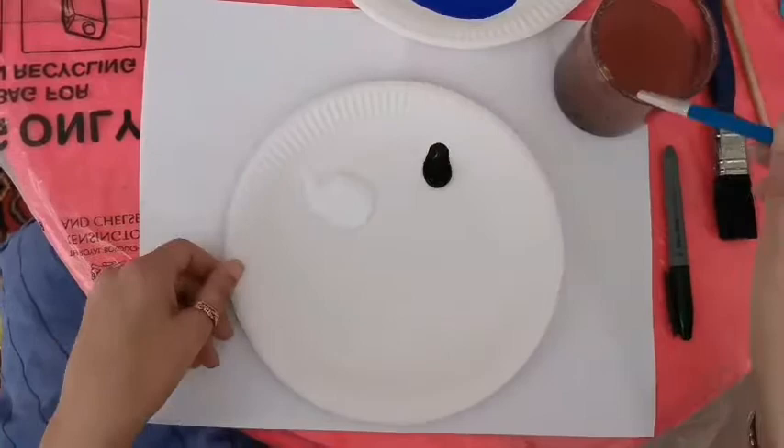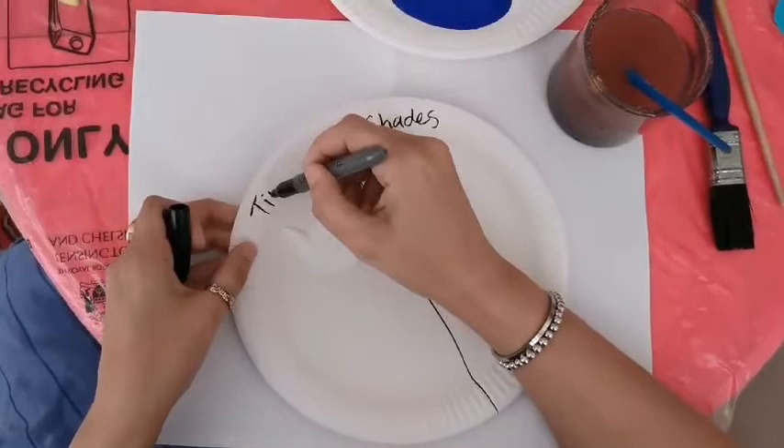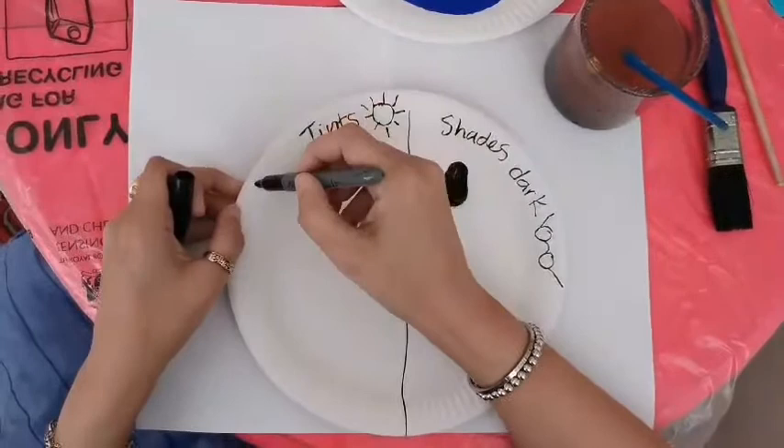Let me give you a little bit of color information. If I were to divide this into two sides — this one is shades and this one is tints. Always remember: shades are dark, like wearing sunglasses — your shades. And tints are brightness, so think light sunshine — that always makes the color bright.